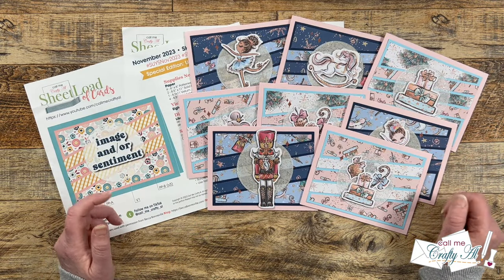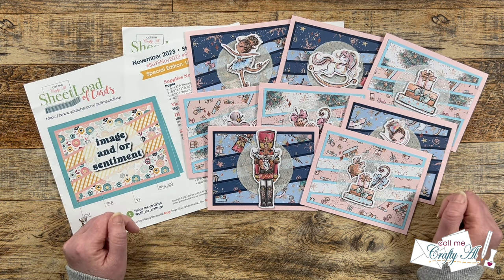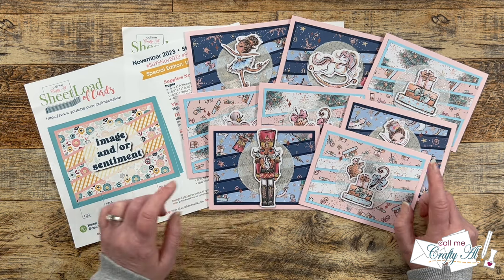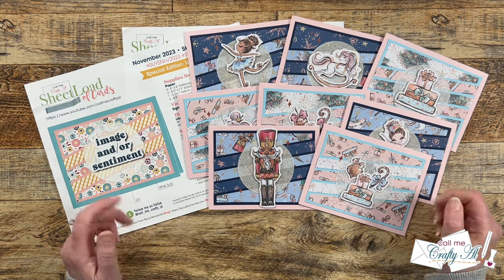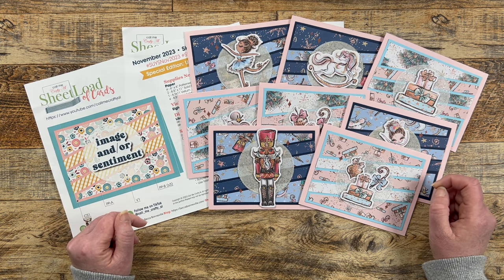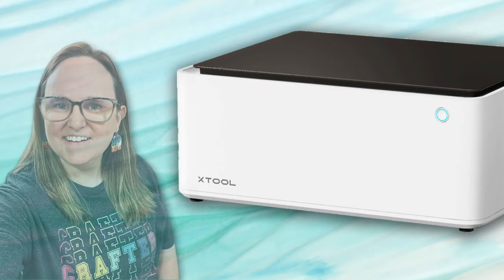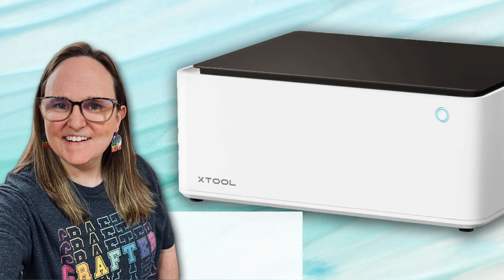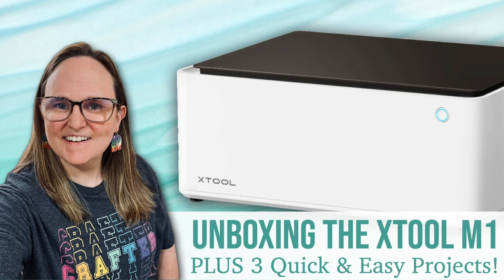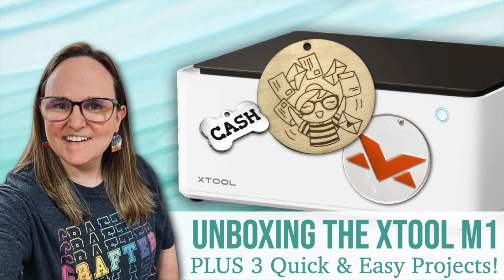She was generous enough to send me the kit to use this month. Just a heads up — if you love Love from Lizzie, you might want to watch the process video all the way through. Some of you may have noticed this month's showcase is one day early, and that's because tomorrow I have an extra special video: I'm going to be unboxing the xTool M1 and creating three quick and easy beginner projects. I hope you'll stop back by to check it out.